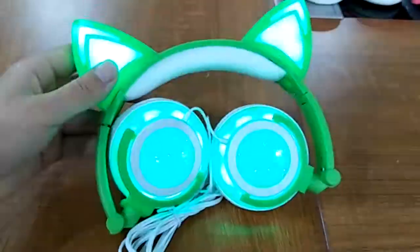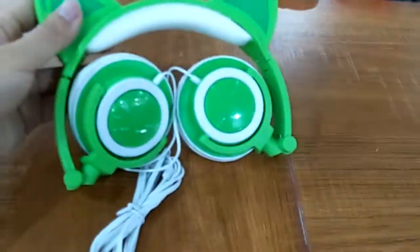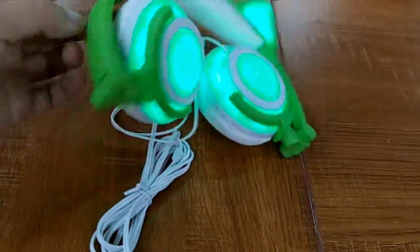Press it a third time and it shows pink lights. Okay, stop it now — like this. And this part can adjust.